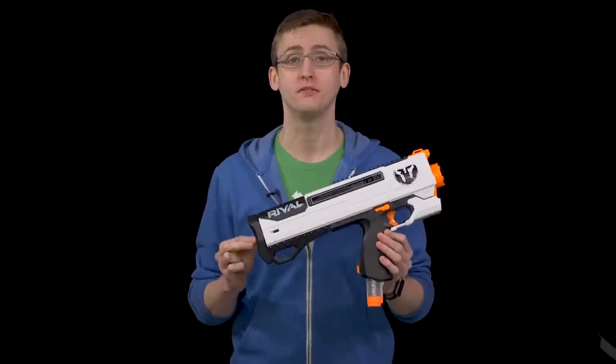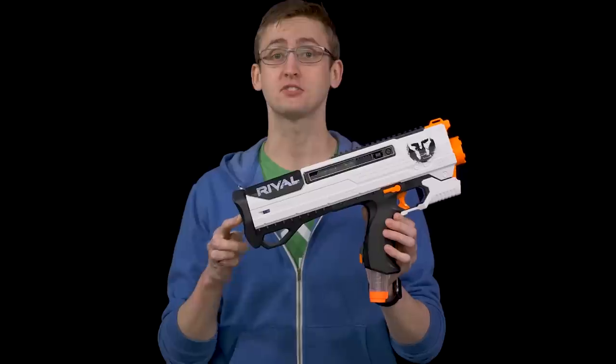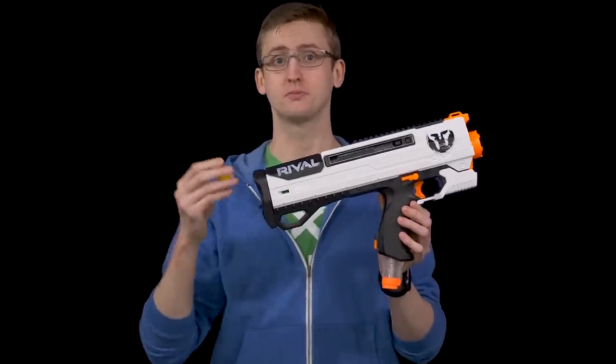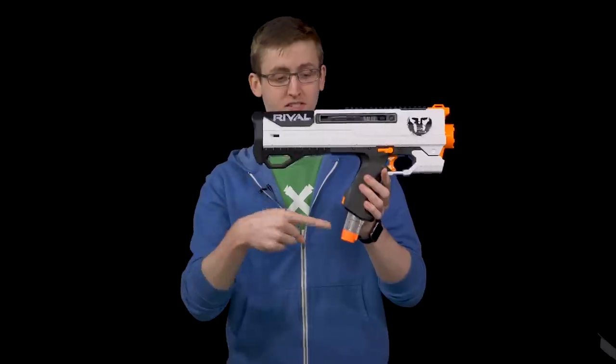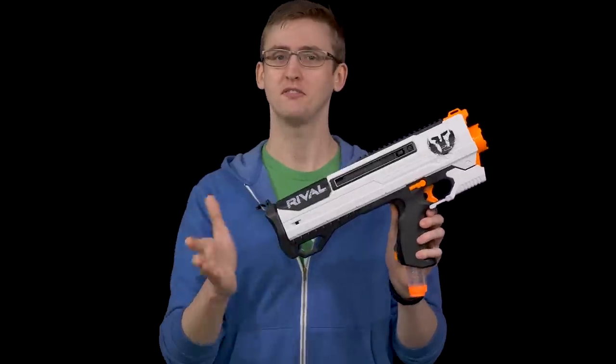What up, dudegrows? I'm Frank. This is a video review of the Nerf Rival Helios. This blaster in the Rival line shoots the Rival rounds, and it's pretty much the successor to the Nerf Rival Apollo. It's very similar to the Apollo, using the 7-round magazine in its spring action. Let's get into the review.